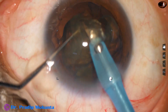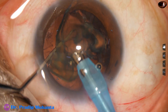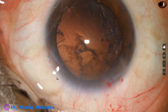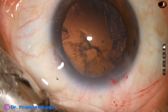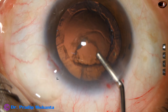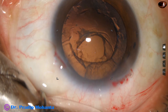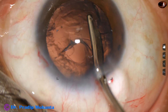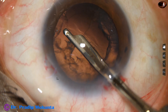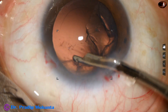See how easy it is to pick up the nuclear pieces and emulsify them once you have divided the nucleus into four pieces or even three pieces. Just divide into two hemi-nuclei and divide one hemi-nucleus into two fragments and you can manage the nucleus very easily. Now some viscoelastic and we have to remove the cortex. We can use coaxial irrigation-aspiration, but a Simcoe is quite good. Simcoe is very safe — the control is in your hand, not in your feet.